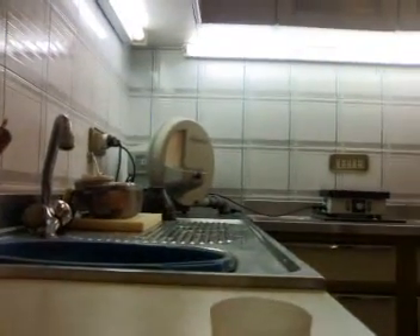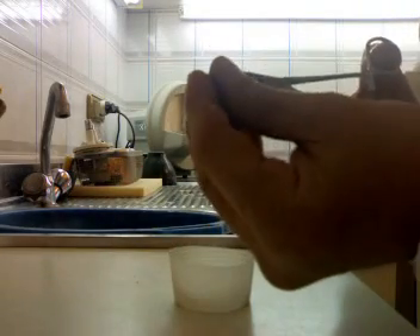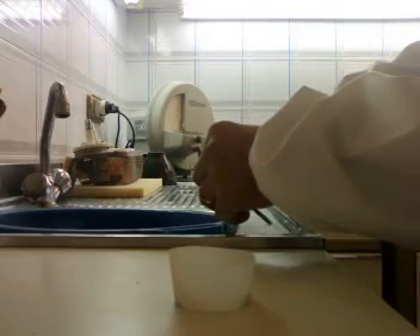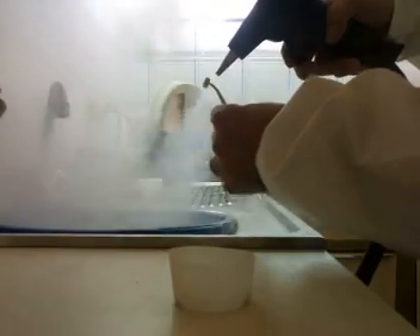Now I steam clean my crowns. The steamer is on — we can see that — and I can proceed. I take my crowns — I can take them with my hands also in this case. I just go over the steam and make sure my surface is nice and clean.